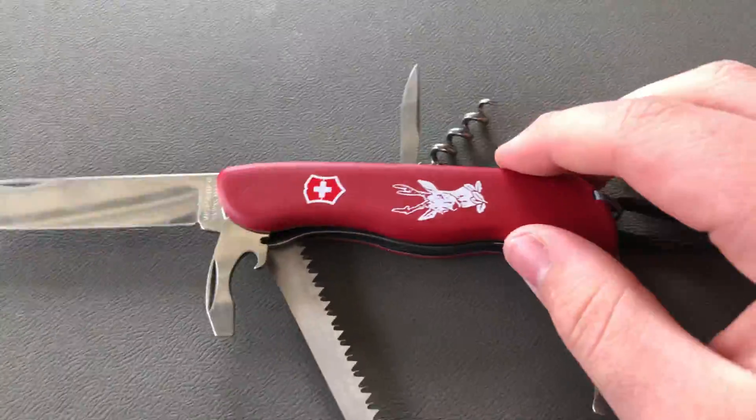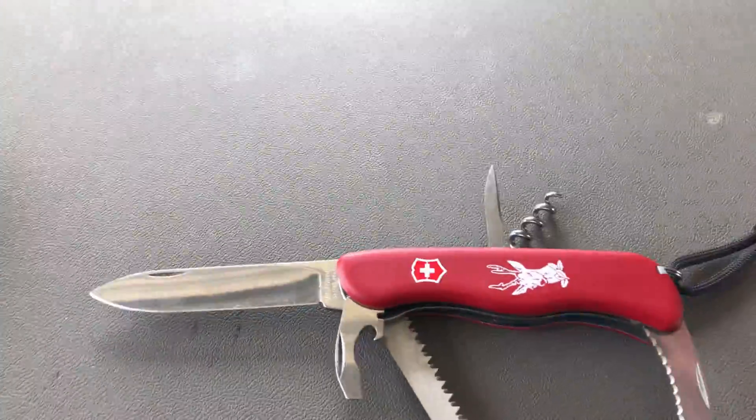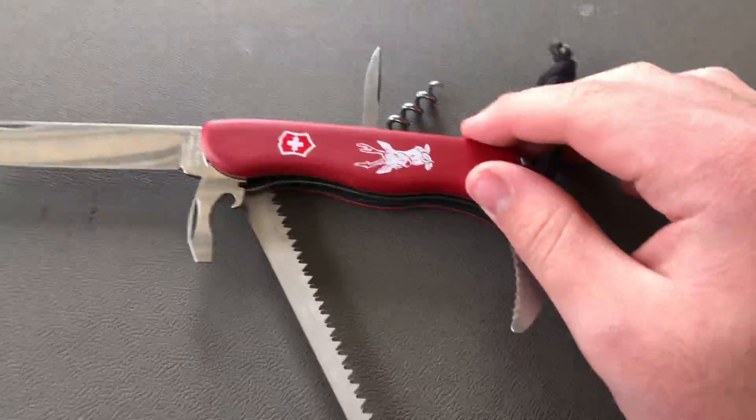I wanted to make a review on my Swiss Army Hunter. Sorry for the wind noises — it's not all I can do about it. I'm filming outside today.